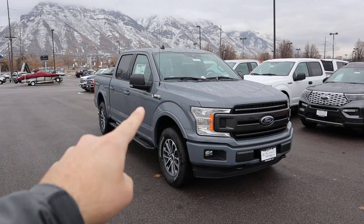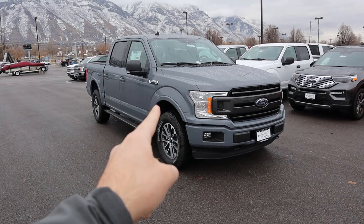Hey everyone, it's Ben Hardy here, and today we're going to be going over the all-new 2020 Ford F-150 XLT in the sport package, which makes everything body painted. A big shout out and thank you to the Larry H. Miller Ford Lincoln here in Provo, Utah, for providing us with the truck.